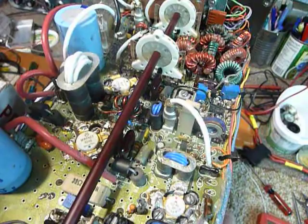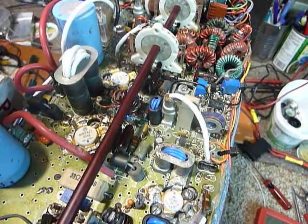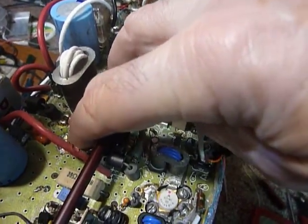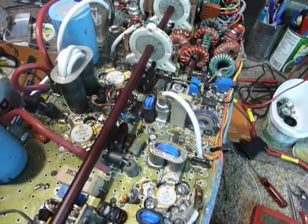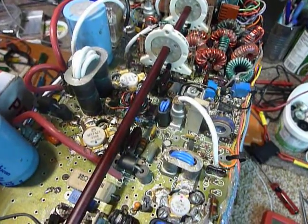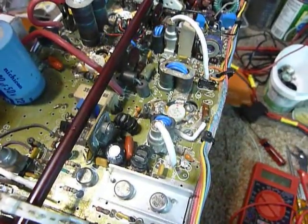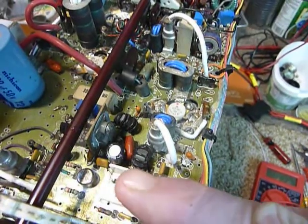Another thing I do is transmit for about 20 seconds using the tune button at 100 watts output. Then, after you stop transmitting, put one finger on the top of each final transistor and see if they're running at about the same temperature. If they're not running both hot, you've got a problem because one of them is not conducting like it should. This lets you determine if there's a temperature difference between the two.